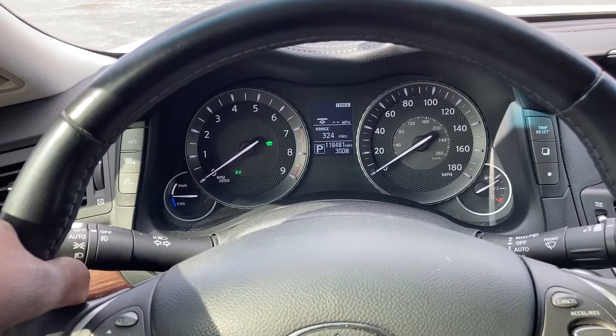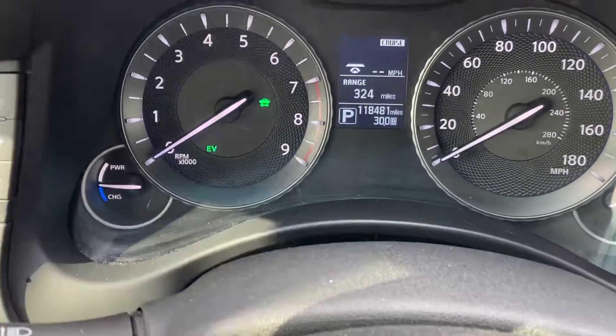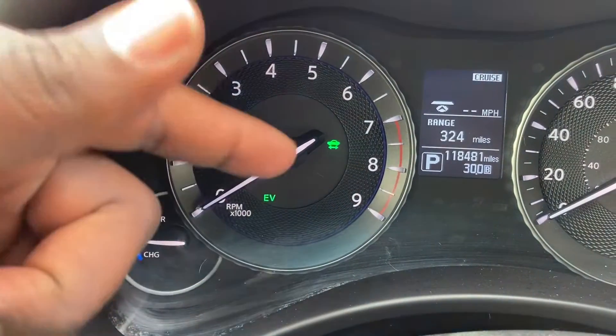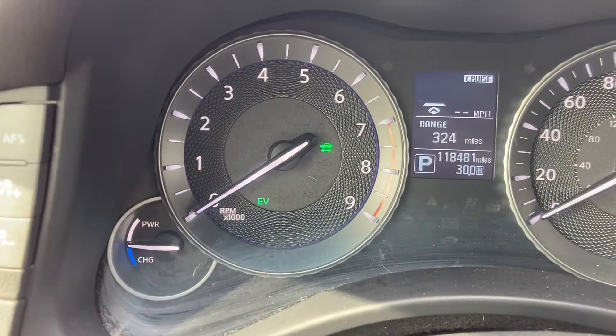I'd like to start with the gauge cluster and call attention to the left area of the screen. Right now, there is an icon of a vehicle with an arrow underneath it pointing to the front and the back. That is the ready-to-drive indicator — it says that the hybrid vehicle is ready to be driven.